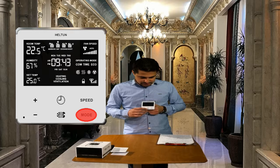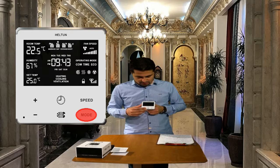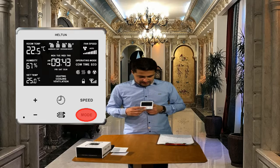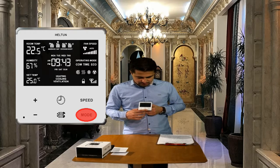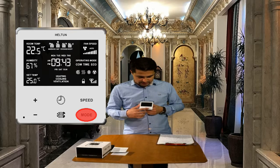In time mode, we can set up different temperatures for morning, day, evenings and night during seven days of the week. And in eco mode, we use it whenever lower consumption of energy is required.